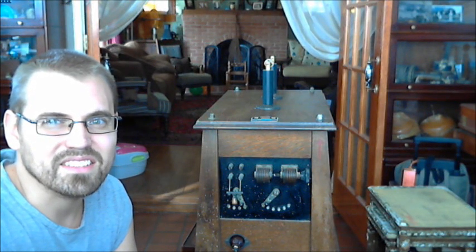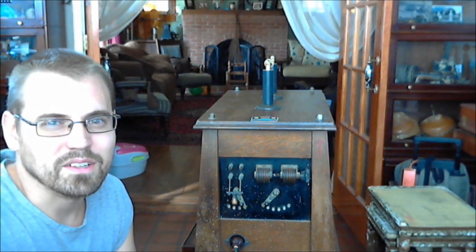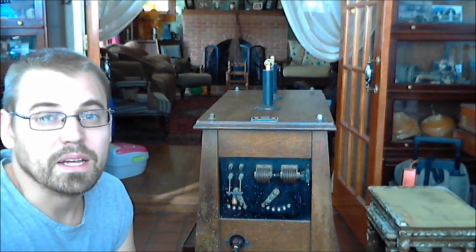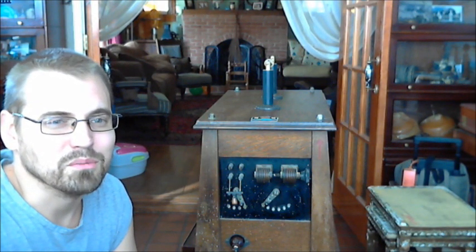Occasionally, when you collect medical devices and early Tesla coils, you find a machine that doesn't really look that special, and then you plug it in and it just blows your socks off. This is one of those machines.